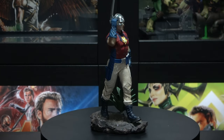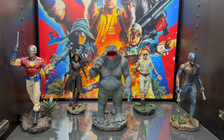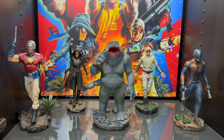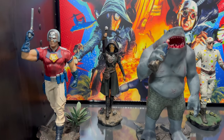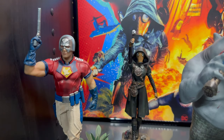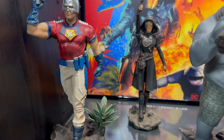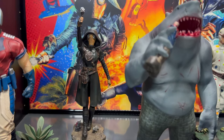Now let's go ahead and take a look at him inside the display. Here he is with the rest of the Suicide Squad — looking amazing. Loving the poster in the background. Wow, he just really looks awesome — he fits in very nicely. Loving the walk theme that they have here.